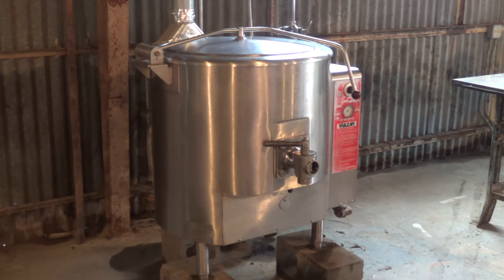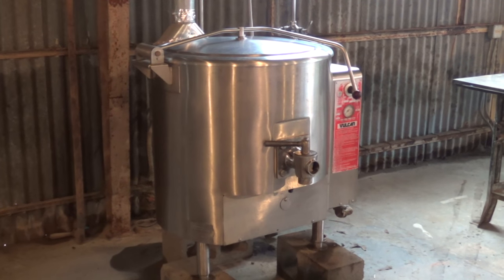Hello, Mr. Ed here. Today is May 2nd, 2016. Today, up at the Abbey, we're going to actually be processing that honey that I got from that hive on Saturday.